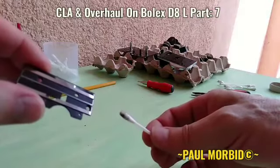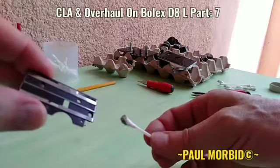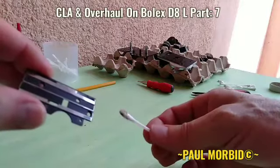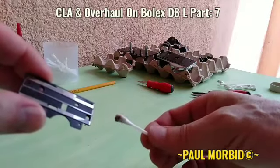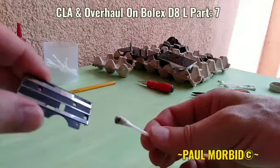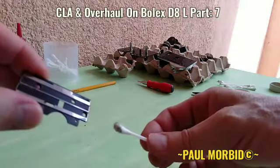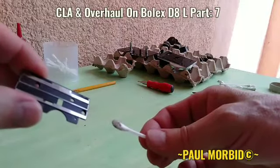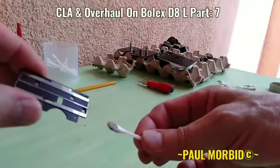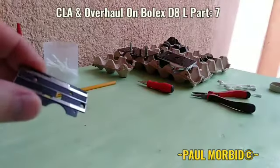So when you get that CLA done at the repair center — someone like myself — this takes hours to do at times depending on the severity of it. So just understand what you're paying for. If you get in here to do these things yourself, you've got to be experienced and know what you're doing. There's a lot of small parts, a lot of moving parts.